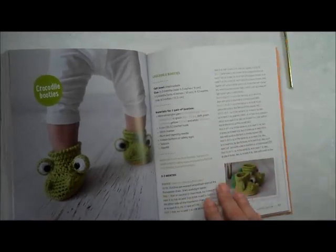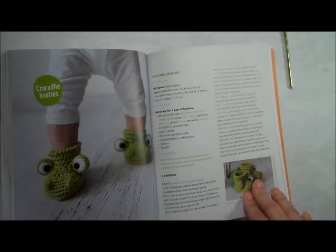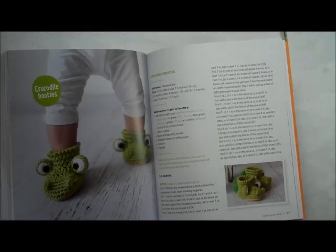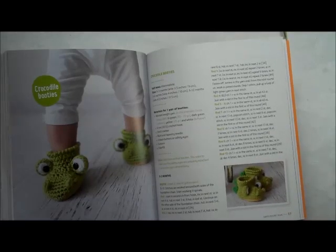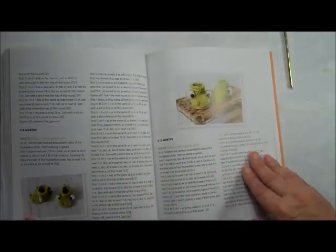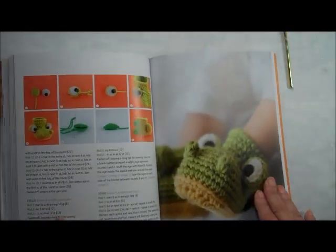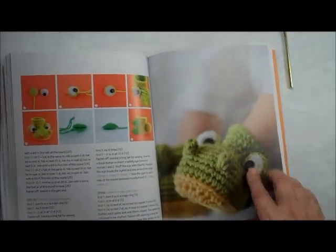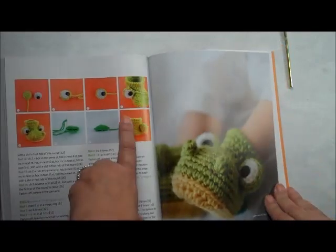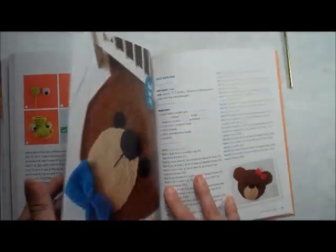The next project is crocodile booties — just adorable. They kind of remind me of the frog hat from the Crocheted Animals book by Vanessa Moosey. The sizes for the booties are three to six months and six to twelve months, so she really has the baby's first year covered. The detail she put into this is quite good.